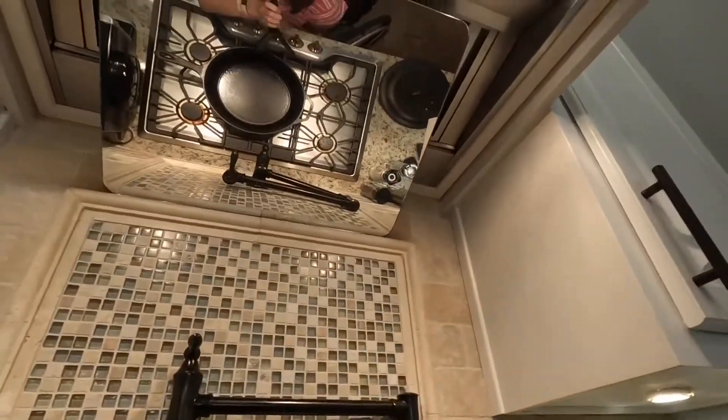Hey guys, this is Lisa with another Lisa's Life Lessons. Today I'm going to talk about the oven or stove mirror. Let's see if I can show it to you.